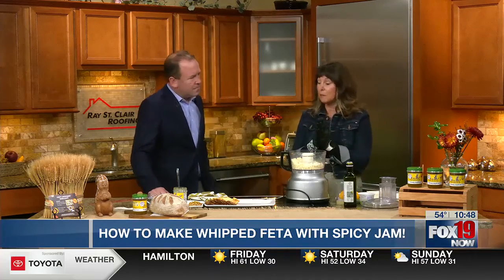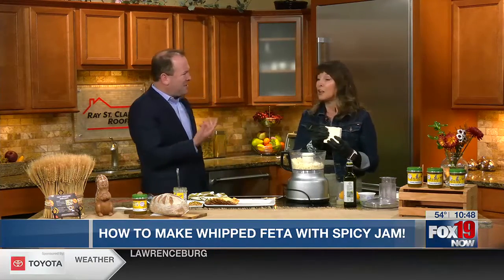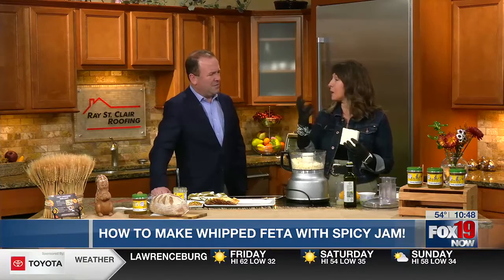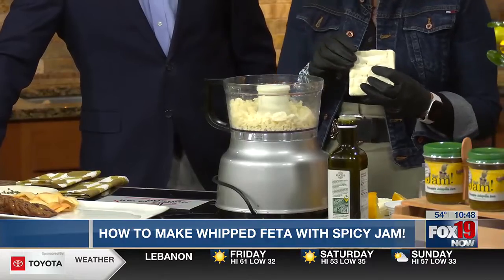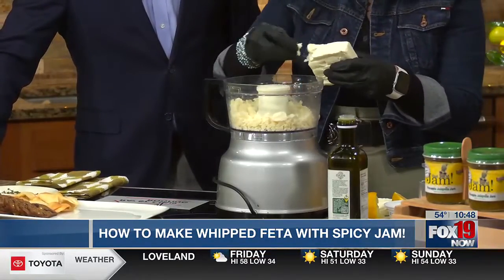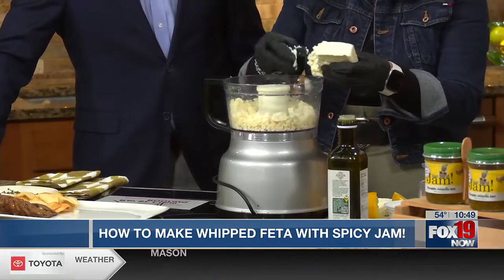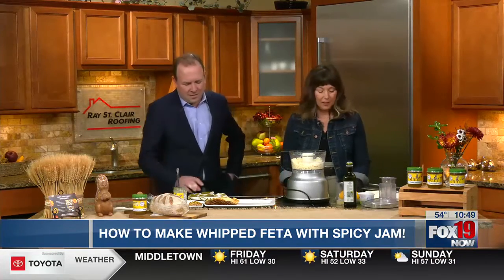The first thing is it can be hard to find block feta because you don't want to use crumbled feta. There's a caking agent to keep it from clumping together, so when you go to try to whip it, it's not going to whip. So we're taking a block of feta and breaking it up — you need to use a food processor for this. The block of feta tastes better anyway.